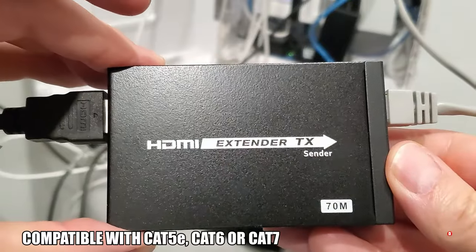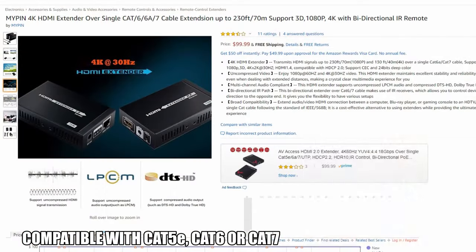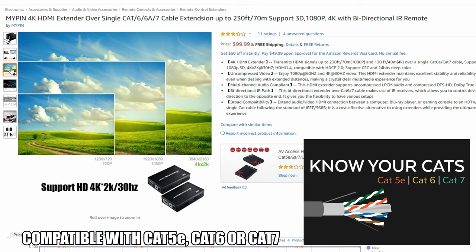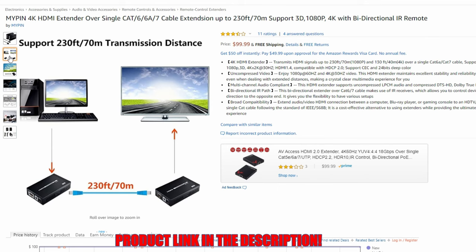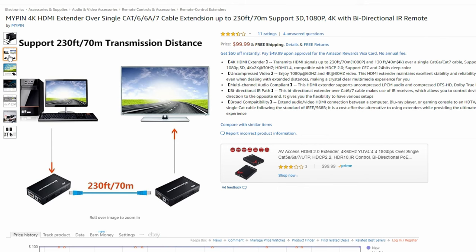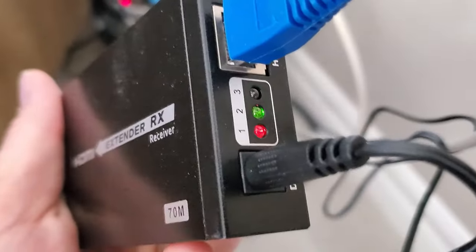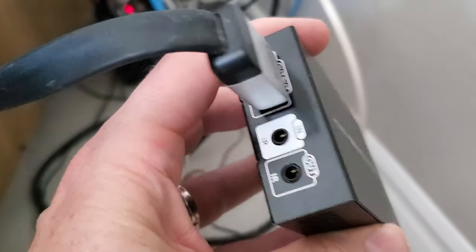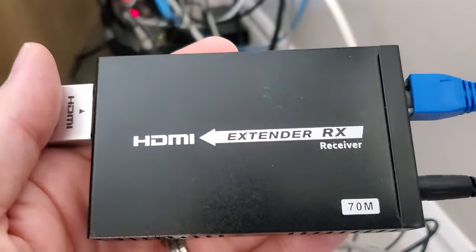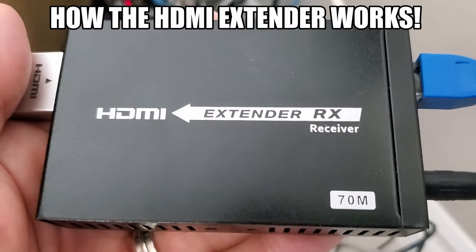This particular HDMI extender works for CAT5e, CAT6, and CAT7. It's essentially plug and play, and of course there will be a link in the description to where you can buy it — they're around $100. This HDMI extender also comes with a bi-directional IR remote, which allows you to control devices from either direction to the opposite end. However, for this situation, we won't need it.